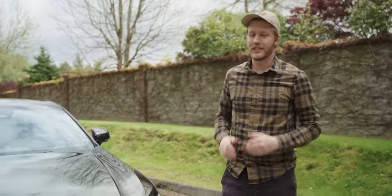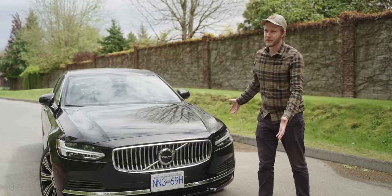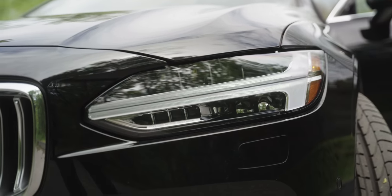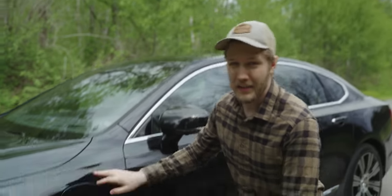We have the Inscription model of the S90, which is just straight grandpa spec — all of this chrome up here. It does look really good though; all the Volvos for the last 10 years have looked great. There's a nice Thor's hammer headlight — awesome. I would get the R-spec, which just blacks everything out.